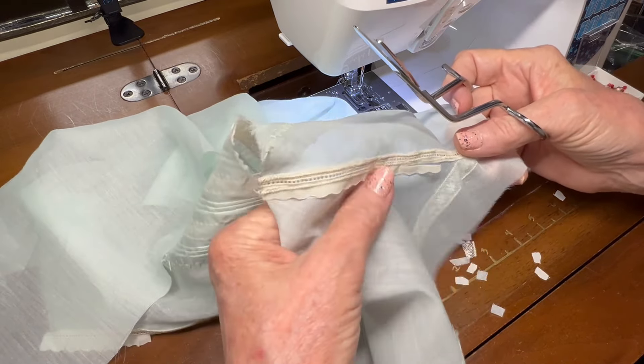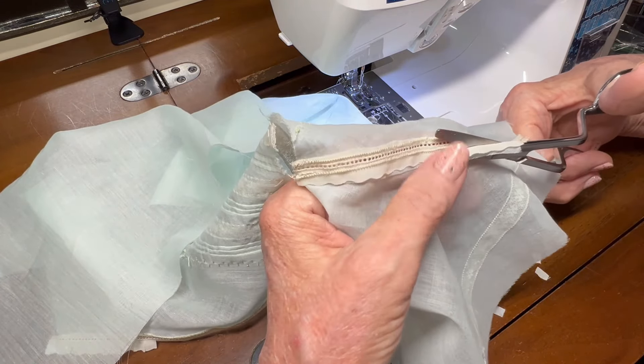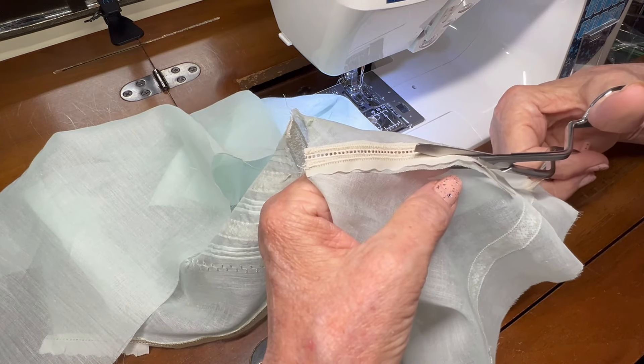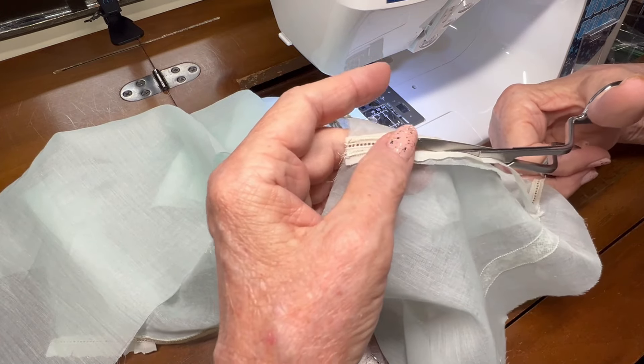When you get to the straight seam, you can just clip a little bit faster and make some longer cuts, but just clip a little bit of that excess entredeux seam out of the way.